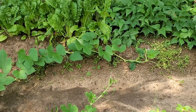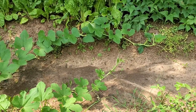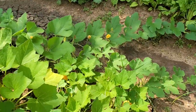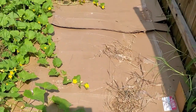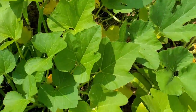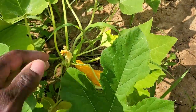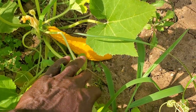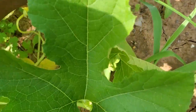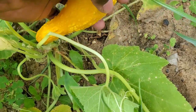Now look at those vines — that long vine you're seeing right there is a spaghetti squash vine. I brought my cardboard in to keep the grass down, because it's kind of hard to mow in this area. We've got some yellow leaves over here — not quite sure what that's about, besides the ones on the ground being damp. Here's the largest squash right here — we're looking at about five to six inches, nice and dark yellow.